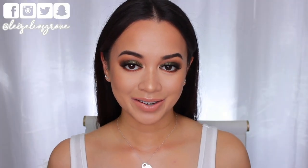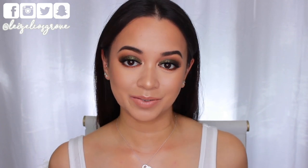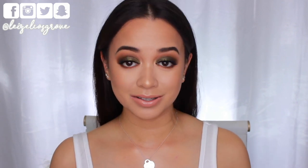What's up, guys? Welcome back to my channel. If you're new here, welcome, welcome. My name is Lizelle, and today's video is, of course, going to be a tutorial on this look right here, which I can't stop staring at, especially the foiled shadow on the lids.